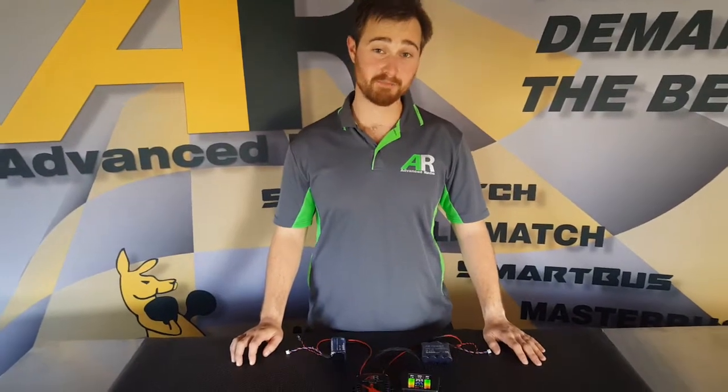Hi guys, Brendan from Advanced Radio here. Today I'll be going through a quick instructional video on how to set up the regulation and battery monitoring in your new SmartBus RS system.